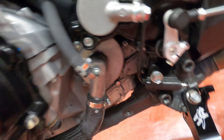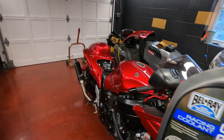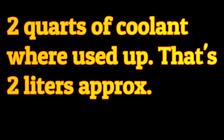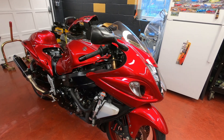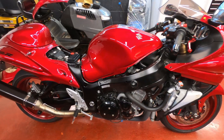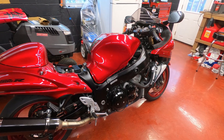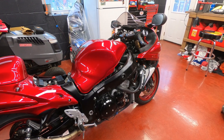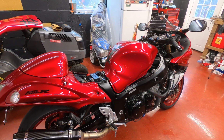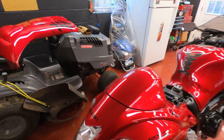I also cleaned up the gunk from the chain. The coolant I used is pre-mixed with water so you don't have to add water. I'll have all the links below in the description. This job should be done every two years — that's what the owner's manual recommends: every two years, drain the coolant. It's a really easy job. The hardest part is removing the fairings.